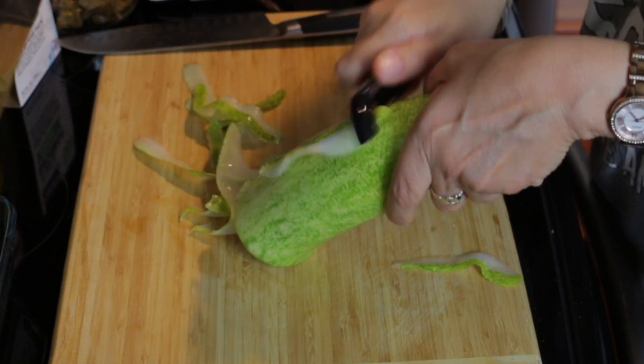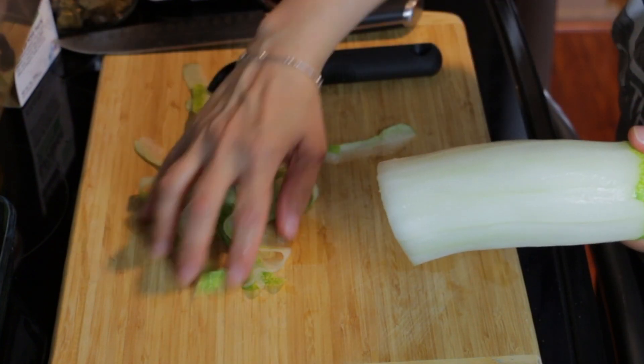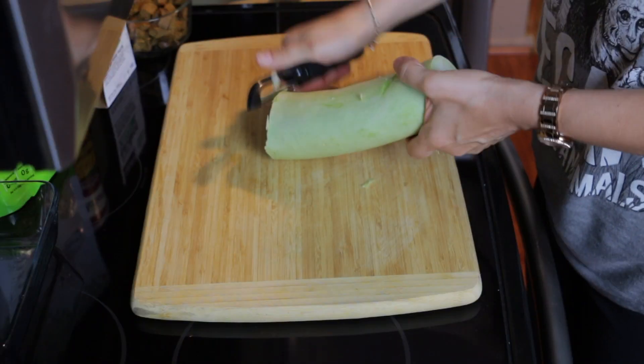I know what you're thinking — that's probably peeling a little too easy for gagoots. Well, my neighbor messed up. This is a cucumber. This is the gagoots.